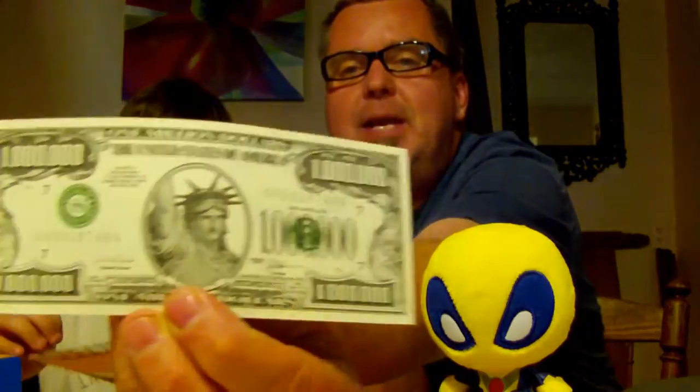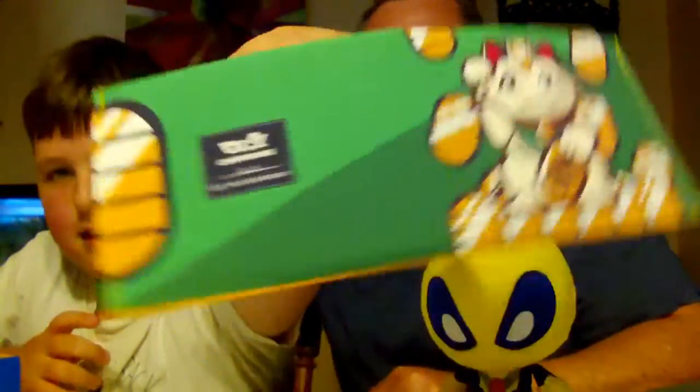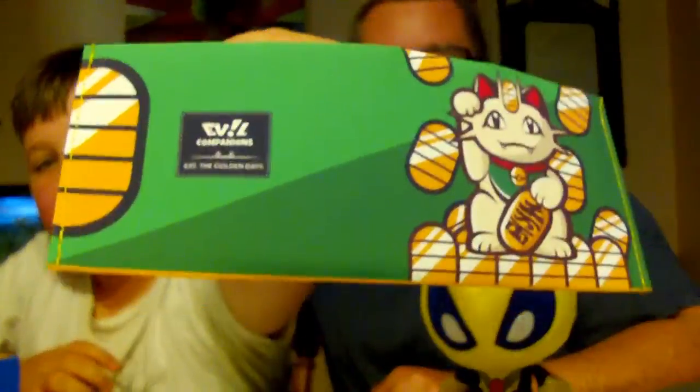It's a Super Geek Box card — you can read that later. We've got a wallet with a fake one million dollar bill. One me-llion dollars! And we have a wallet with Meowth — the Japanese Meowth. The Meowth wallet — that should be a thumbnail.